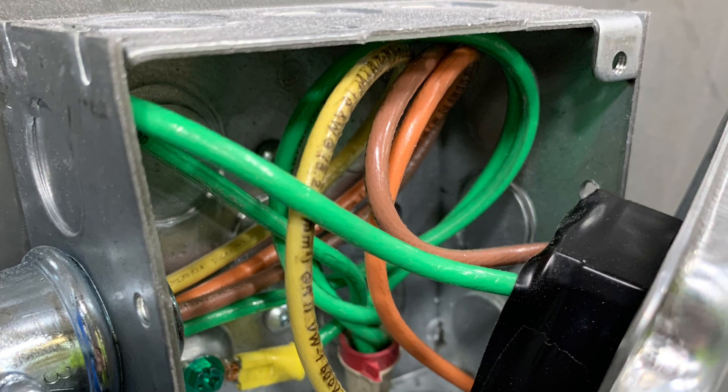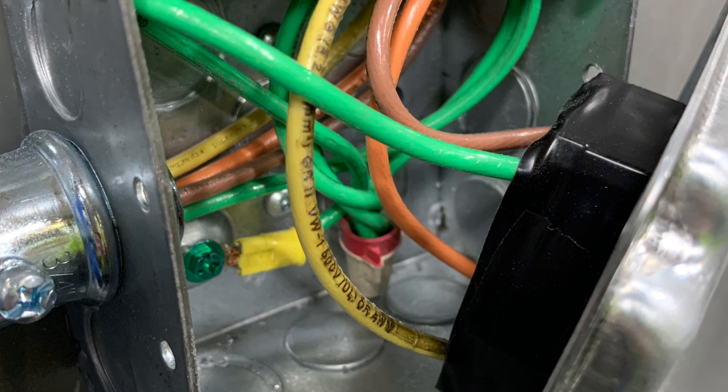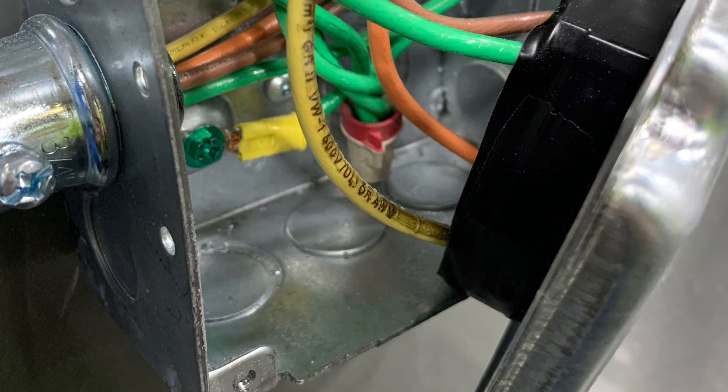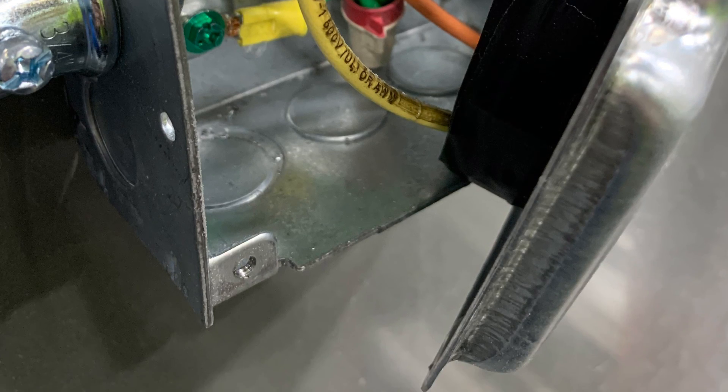All right everyone, welcome back, thank you so much for stopping by. Today I did a whole bunch of different things, a little bit of everything. At the beginning of the day I worked on mounting this box right here and pulling some wire for a 480 volt three-phase 30 amp plug.